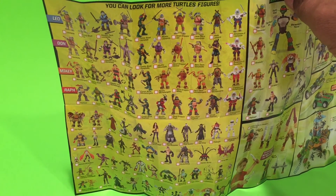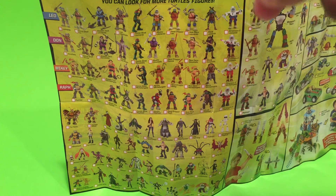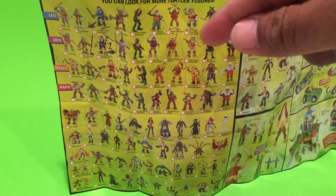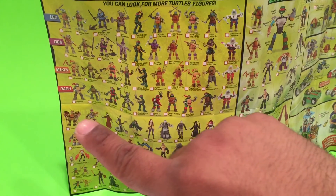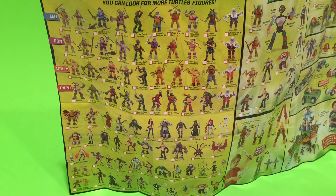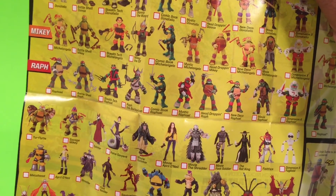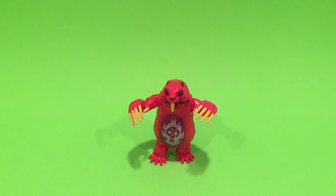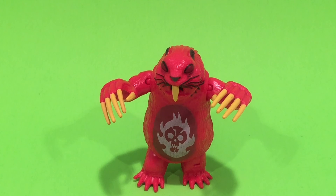I'm pretty surprised — I didn't know that many variations were put out. Do you guys have all these? I know I have probably the movie turtles, the open-shell turtles where you could put their weapons in, the first turtles, and then almost everything down the line — all the bad guys and good guys. It's a cool little checklist. I thought it was neat so I figured I'd share it with you guys. I'll try to take a picture of it to post for you. Thanks for checking me out, and hopefully you'll get a chance to pick this little guy up for yourself. Until next time, guys — happy hunting!